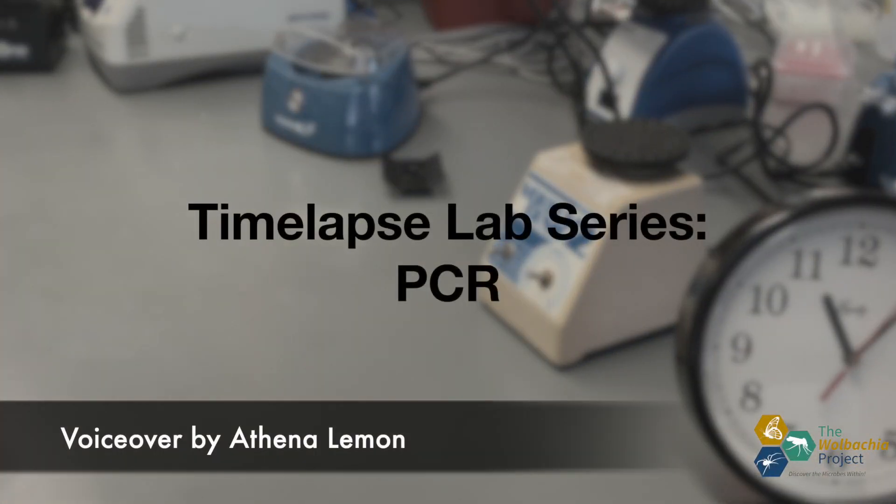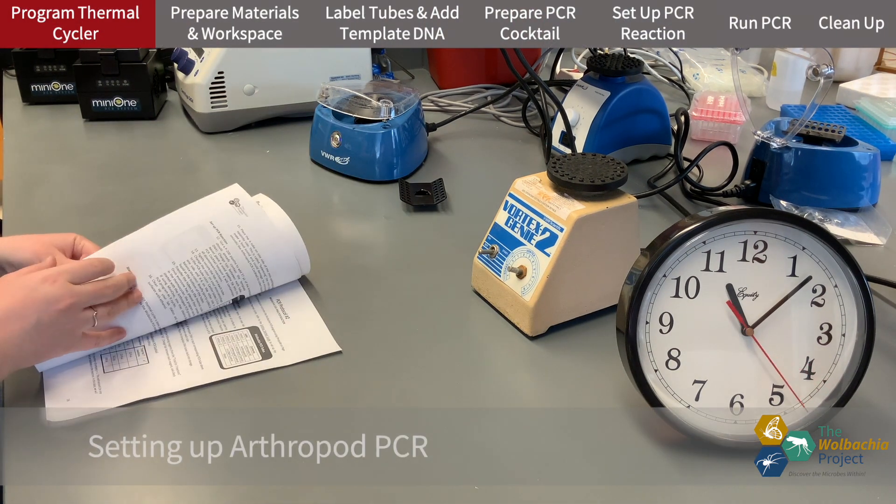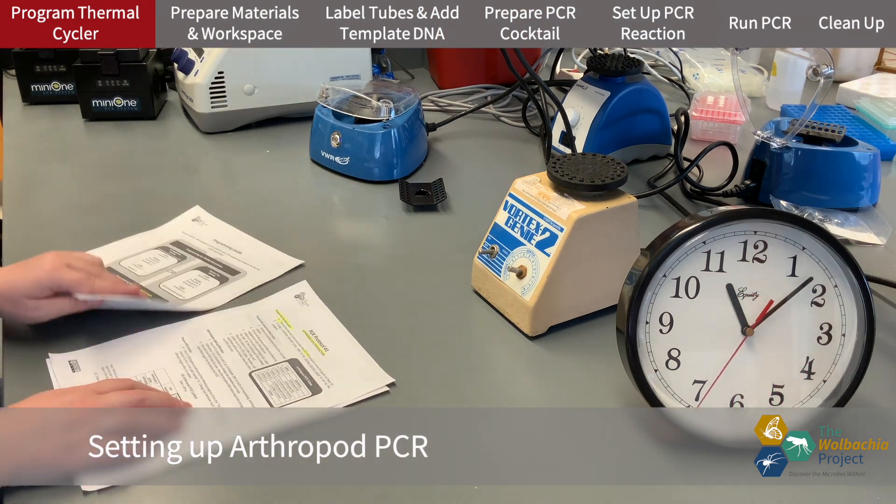Hello, this is Athena Lemon with the Wolbachia Project, and today you'll be watching me set up two polymerase chain reactions, or PCRs, in the lab.